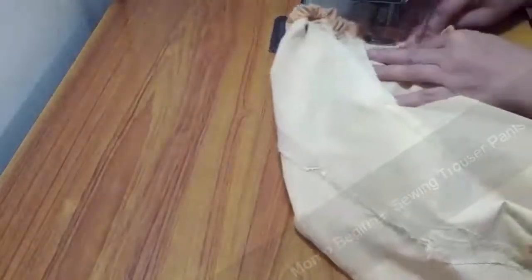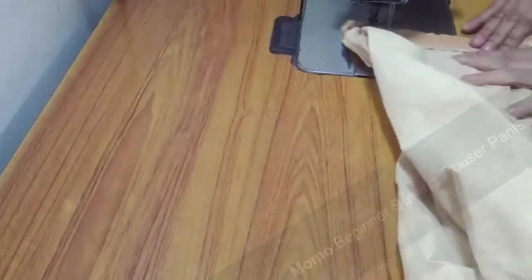Now I'm attaching the waistband elastic. I've overlocked the elastic onto the hemline at the top, and now I just fold it and do one single seam.